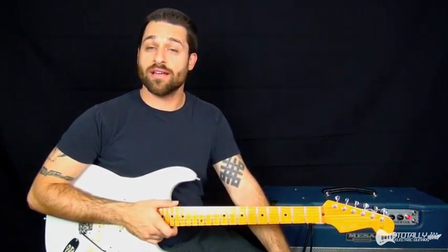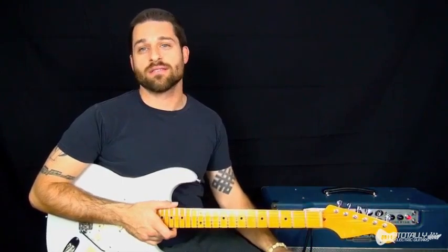Hi there. Max Rich with Totally Electric Guitars. We're here today with a new set of 10 licks, our monthly dose of guitar riffs.